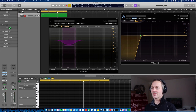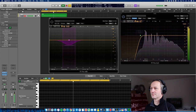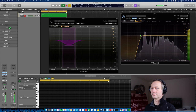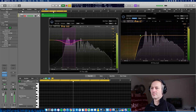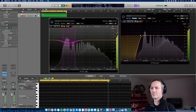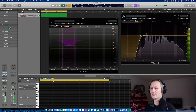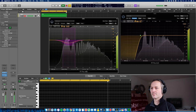So let's listen to the loop again. It's subtle, but as you can hear, you can control the first harmonics with a multiband compressor.